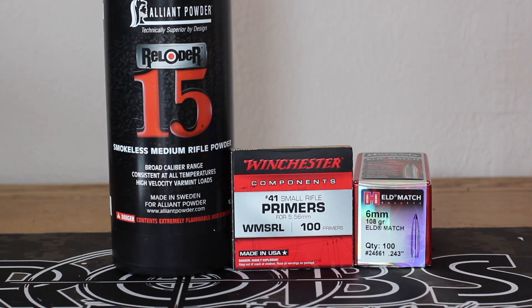The plan for today was to shoot a 6.5 PRC video, but I ended up getting my new MDT 6 ARC magazine and obviously wanted to give that a try. So what we're going to do is an overall length test today with the 108 ELD Match and Reloader 15.